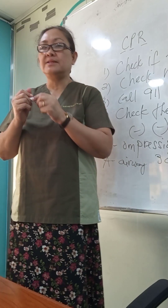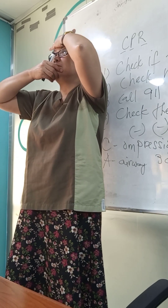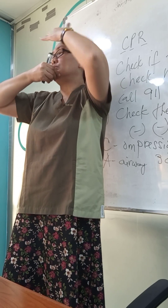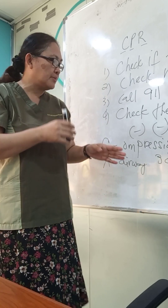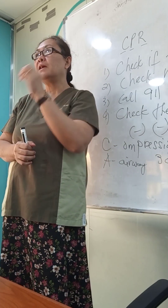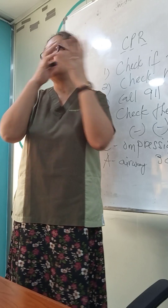A is Airway — you have to open the airway using the head tilt chin lift maneuver. Tilt the head back and lift the chin. Then with your two fingers, close the nostrils and breathe from your mouth to the mouth of the victim.